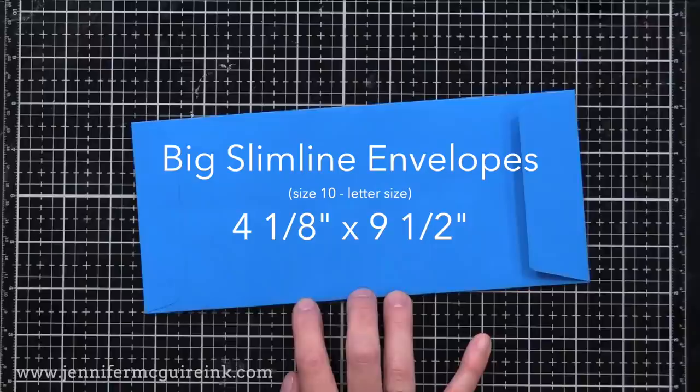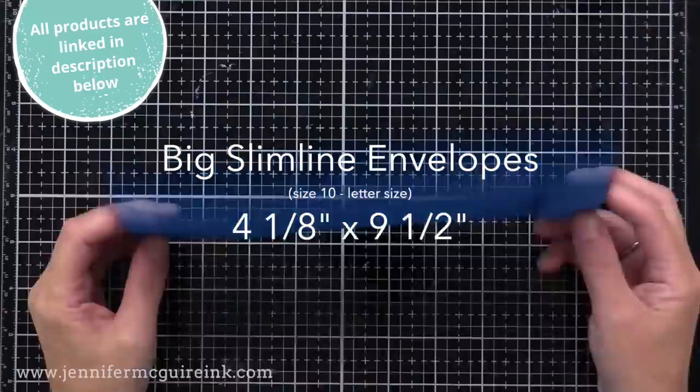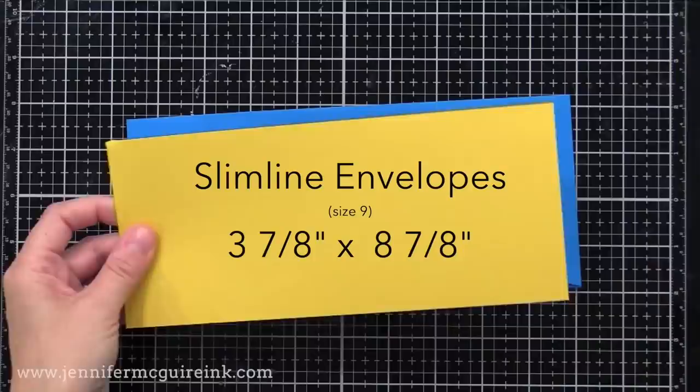The slimline envelopes I use the most have a side flap, and I do have them linked to a source below — they come in lots of beautiful colors. But if you have a letter size envelope at home, you could definitely use that with no extra postage required if it's not too thick. For this size, any card that is four inches by nine inches or smaller will fit in beautifully, which is what I traditionally do.